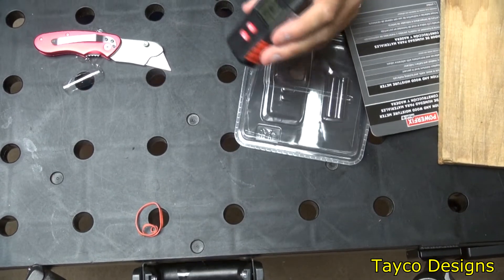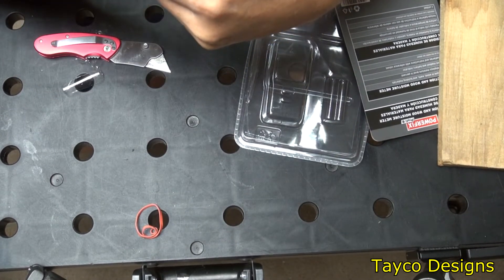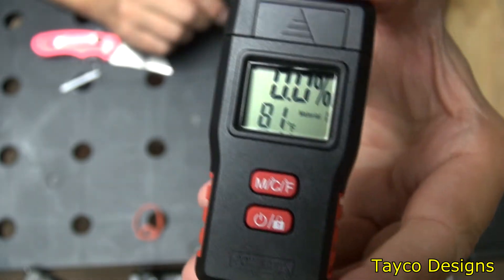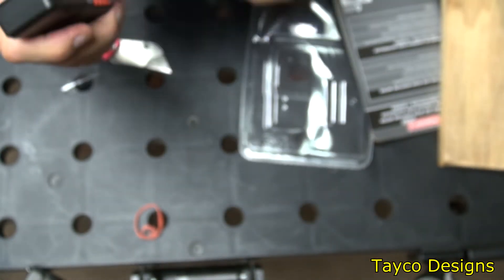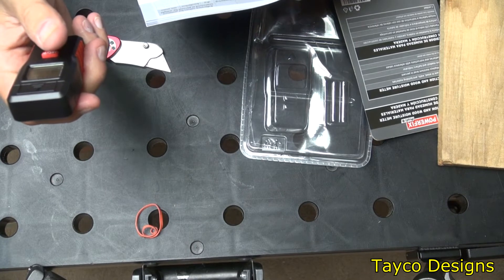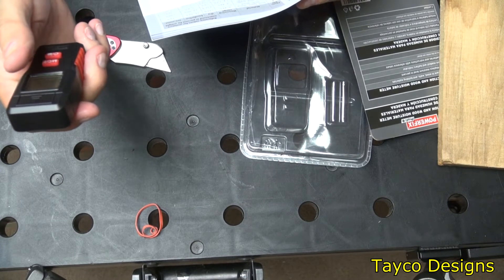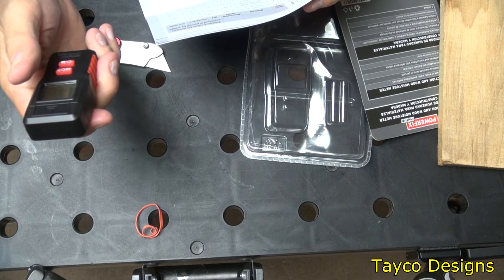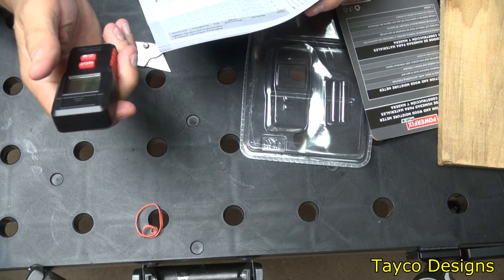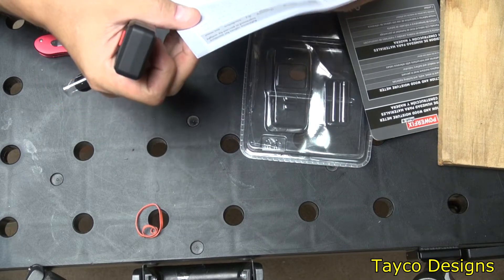Going through the instructions, on the LED display there's a material reference number. Number one is for birch, beech, cherry, larch, spruce, oak, pine, maple, ash, and Douglas fir. Number two is for cement screed and concrete. Number three is for anhydrite dried screed and plaster. Number four is cement mortar.